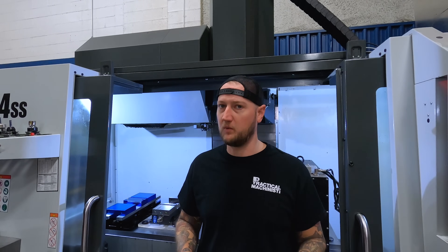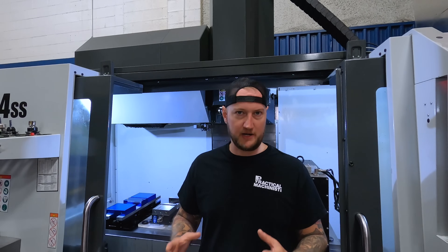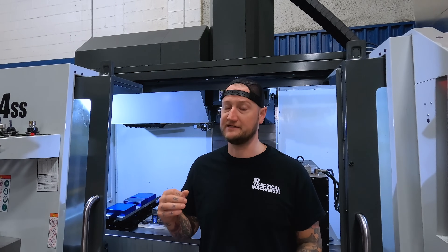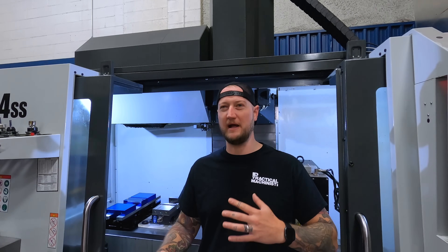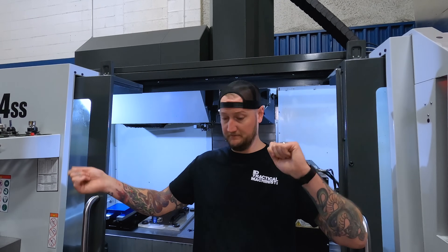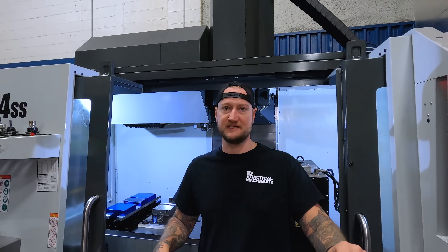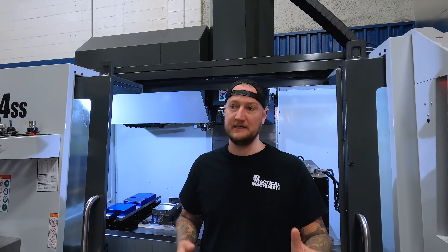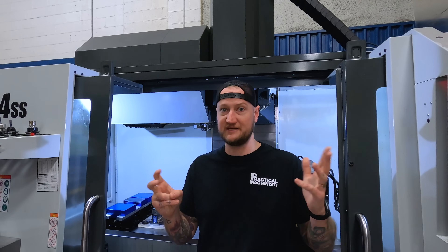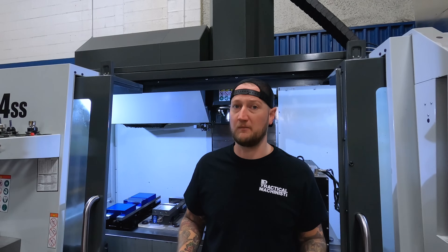Now, this is not a zero point system. A zero point system has zero point repeatability — every time you put it in, it's going to be at exactly zero. Those systems are super complicated and super expensive. This has about half-thou repeatability. So if you put something on there, take the ball lock shanks out, move it around, and put it back in, it's going to be within half a thou over that distance — pretty much a zero point for most applications. That's as close to zero as you're going to get without paying for a true zero point system.